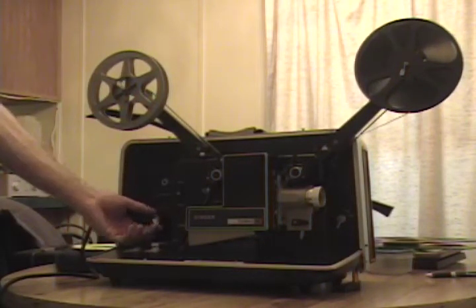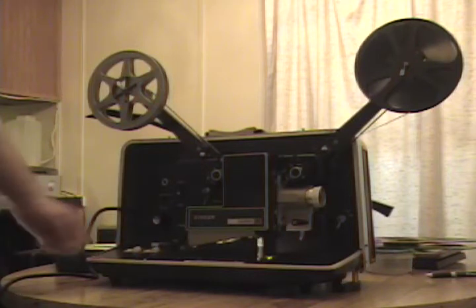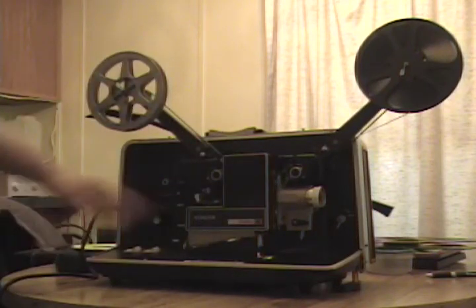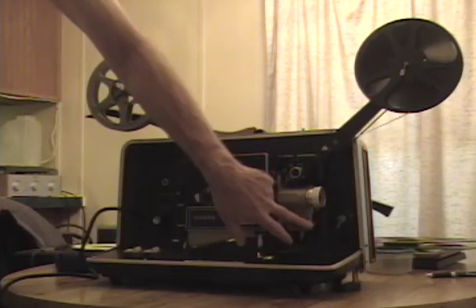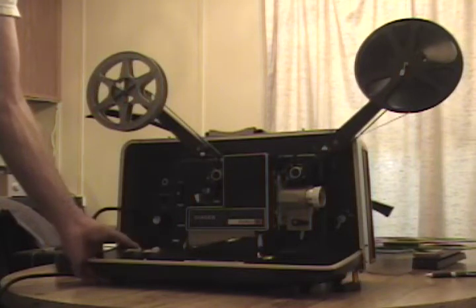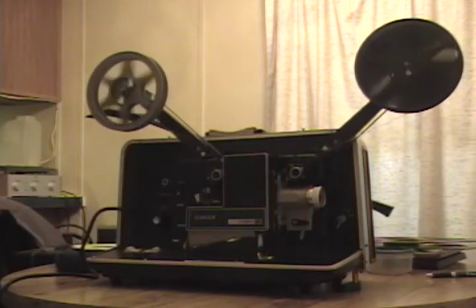We have a Singer Graflex 16 here. This was one of my favorite projectors when I was an audio visual geek in junior high school. We had one of these — actually it was the Graflex proper with the blue metal paint. This is a Singer, same as the Graflex, same as the Telex. It's a wonderful machine. It has a variable pressure gate so you can run archival films on it — it's very gentle on film, and it's not a loudly running machine. One drawback: it's only got two teeth on the claw-down fall.